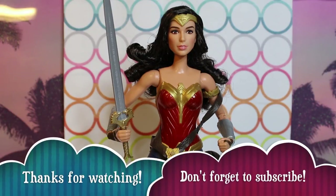Thank you for joining us for our review of Barbie Collector Wonder Woman. Be sure to let us know in the comments what you guys think of her. Let us know if you've seen the Wonder Woman movie and if you're excited it's finally out and doing well — they've greenlit a sequel. Thank you again for watching and we'll see you next time. Bye!